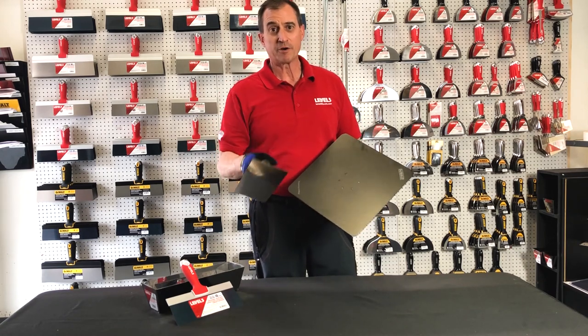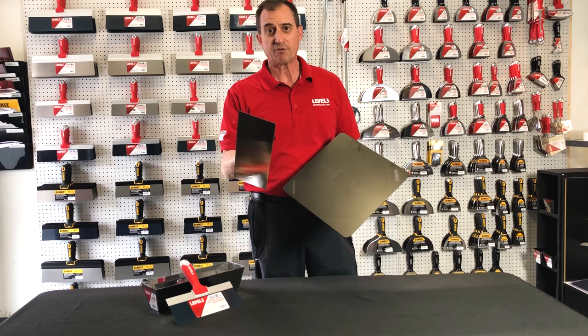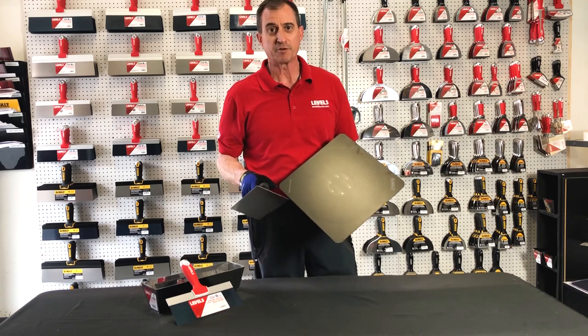If you like what you hear, subscribe to our YouTube channel. You can always check us out on Facebook under Level 5, level5tools.com. Welcome to the red zone.